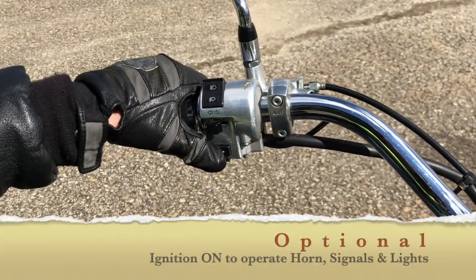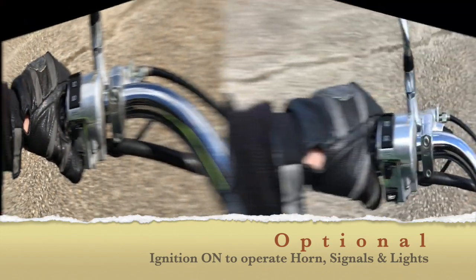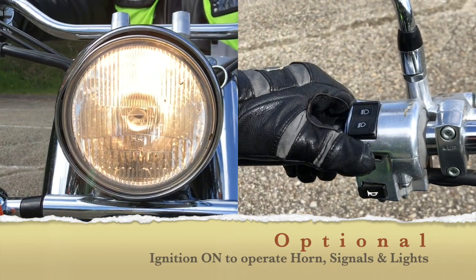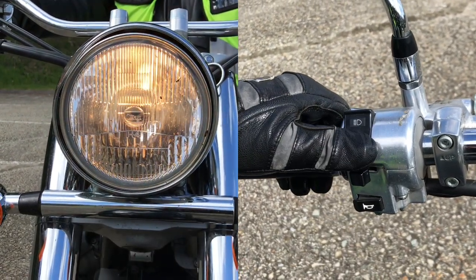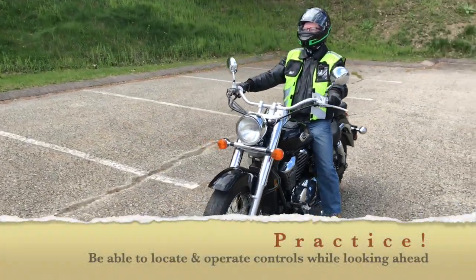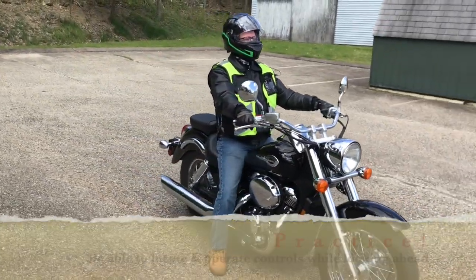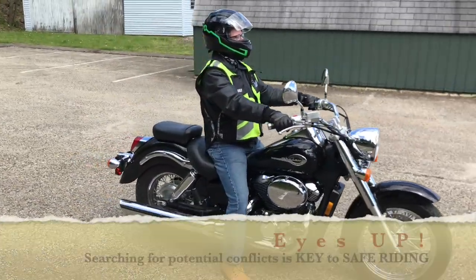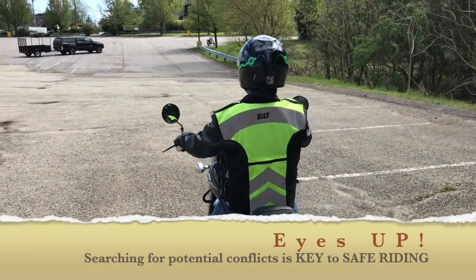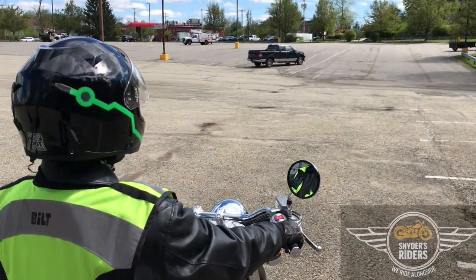Locate your horn button, normally operated by your left thumb. Locate and operate your high and low beam switch — turn the high beams on and off. Note that we want to be able to locate and operate all these controls while seated on the motorcycle and without looking or searching for them. This is an important step in becoming a safe motorcyclist. Practice until you're able to find and operate all these controls while keeping your head and eyes up in proper riding posture.